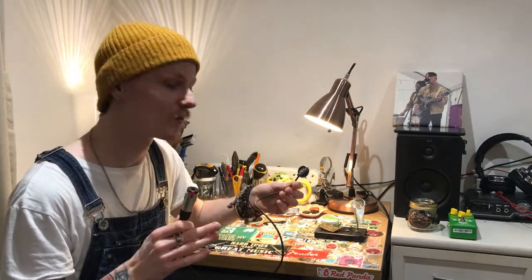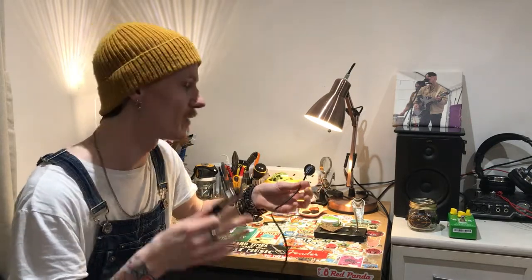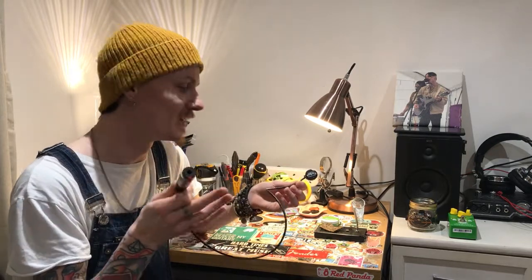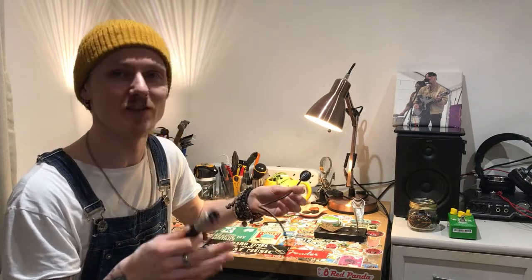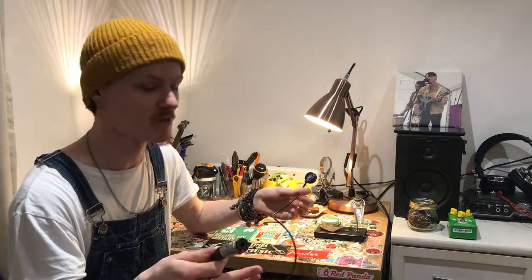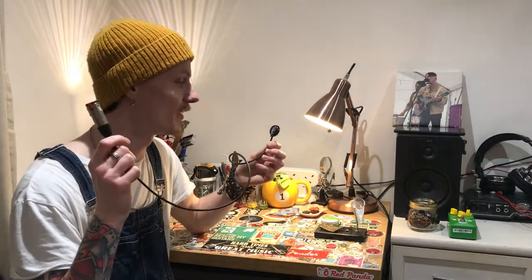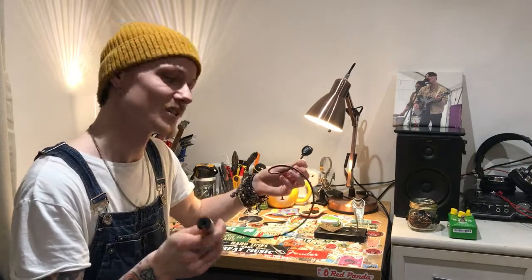I use this style pickup in diddly bows, cigar box guitars, anything which doesn't necessarily require a full guitar pickup or a bass pickup. And I find putting it in the bottle cap — as well as it looking cool in my opinion — it also helps control the resonance of the instrument and filters out any more unwanted, undesirable noise. So I figured, hey, instead of just burying this inside each instrument, why don't we make one which you can use time and time again on any instrument?